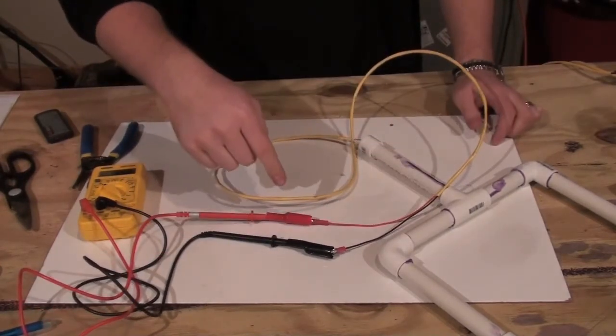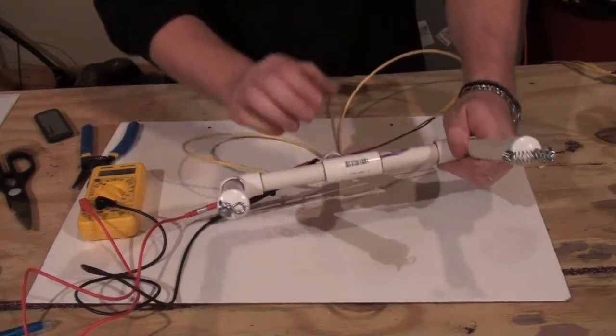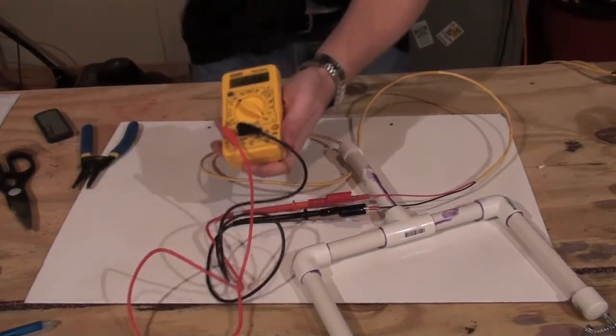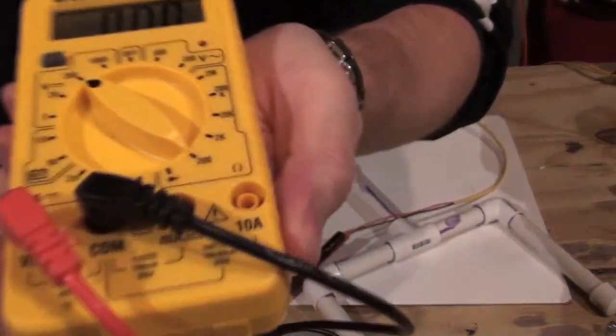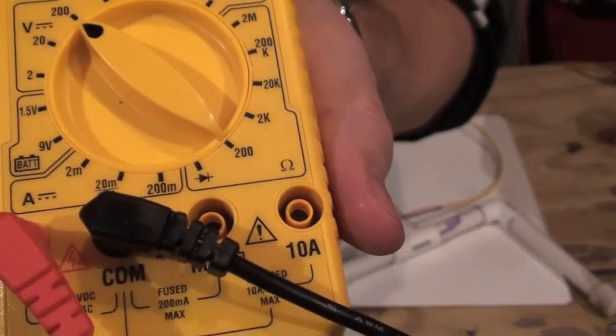What this is doing is just creating the whole circuit and finishing out — make sure that you have your nichrome wire attached to complete the loop itself. And what you want on your multimeter is down here, the little omega symbol. You've probably seen me write that a few times, and that's just going to be resistance, or ohms.